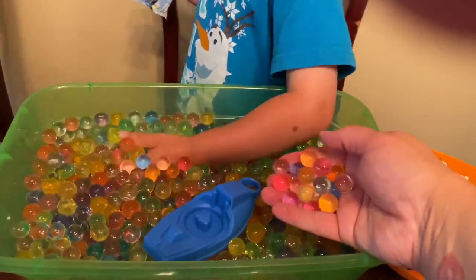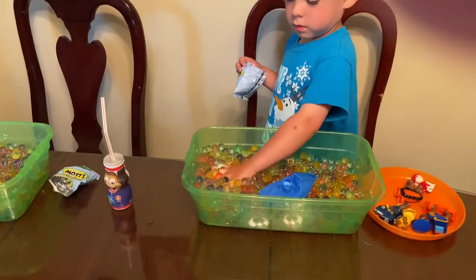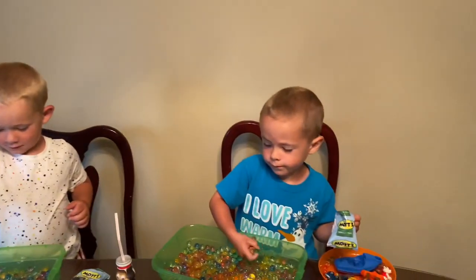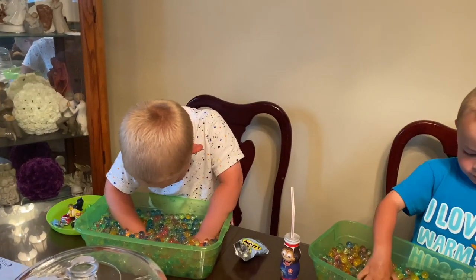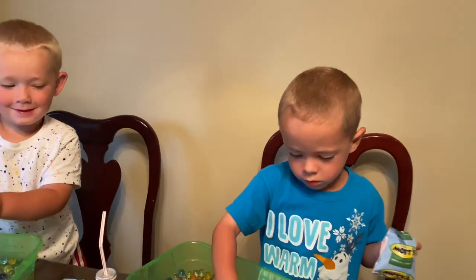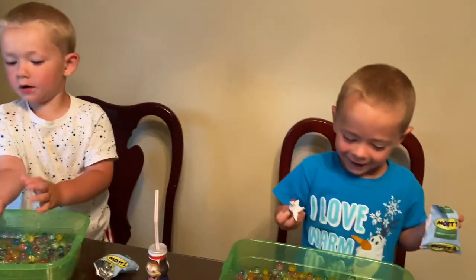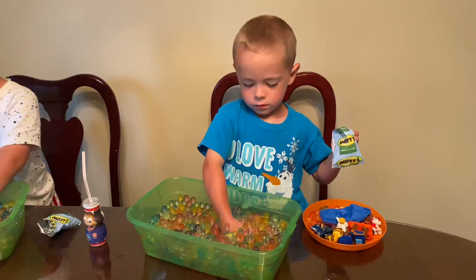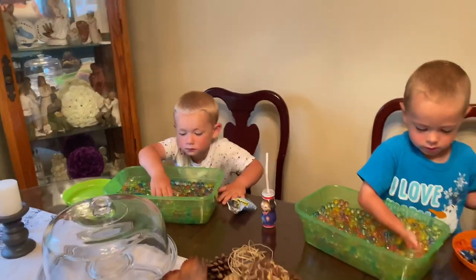The water beads take about six to ten hours to expand. I doubled the recipe because I didn't have as many beads as I wanted. The kids say they feel like water balloons — soft and wet. I try to bump up the sensory vocabulary with my preschoolers by asking them: how does it feel, is it hard or soft, is it dry or wet?